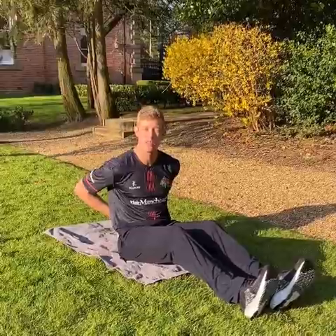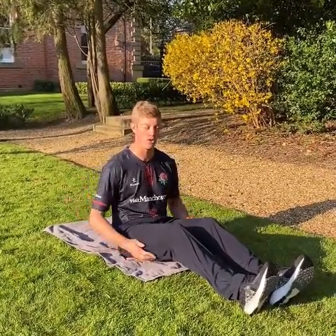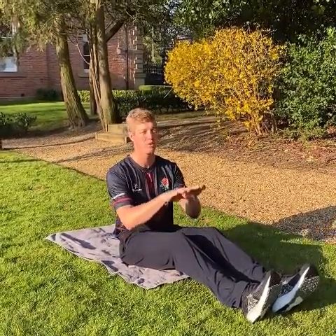The next exercise is scissor kicks. Lie flat on your back, hands underneath your bum. Keep your lower back nicely pressed onto the floor. All you're going to do is raise your legs just a little bit off the ground and slowly kick them. If you can't manage to kick them, try and raise them up just a little bit higher to a level that you feel comfortable.